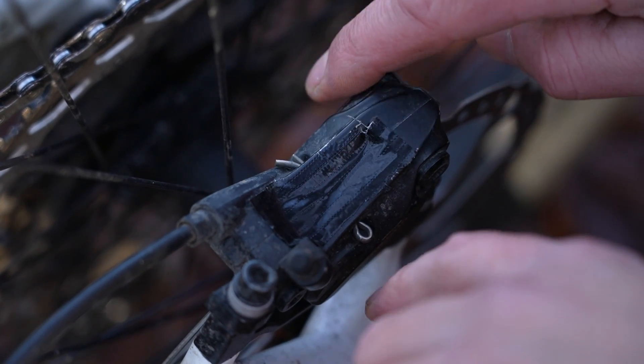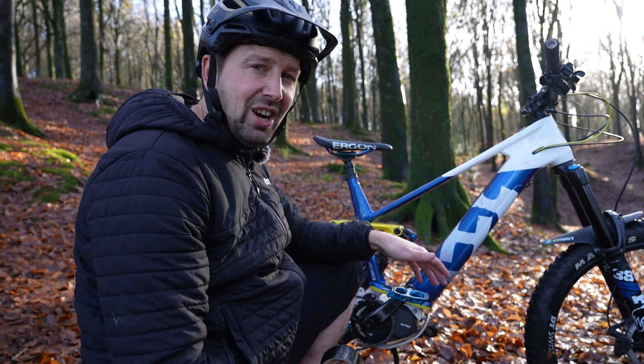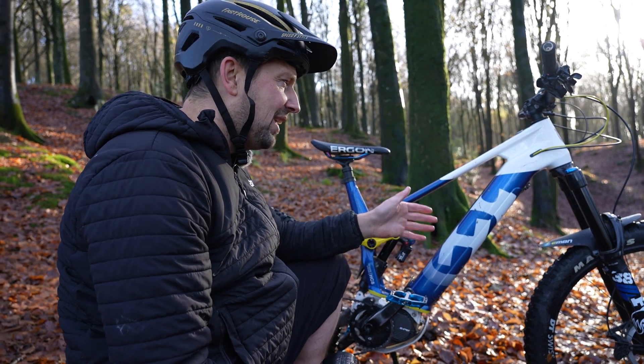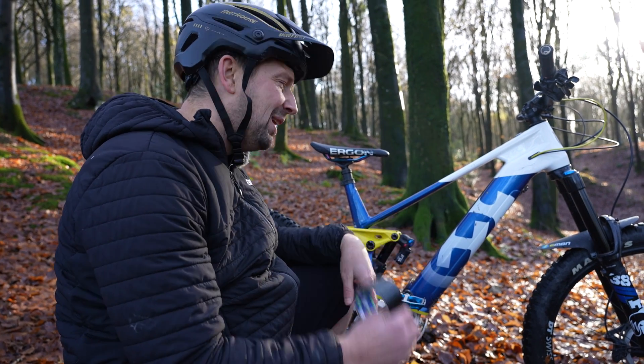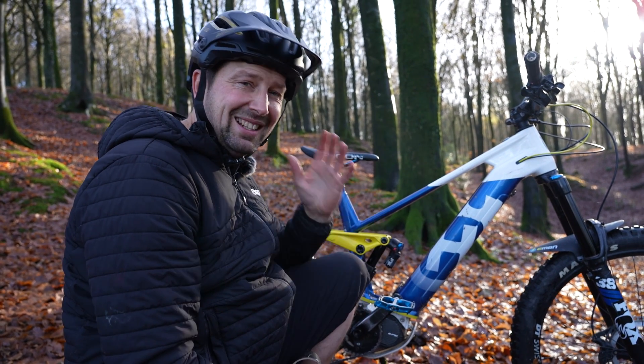Just think about where you're using the duct tape. Obviously don't go taping over any drain holes on your bike, because if you do, the bike's going to fill up with water and you're going to drown all those electrical components. But duct tape is a great way of keeping that water at bay in extreme conditions.